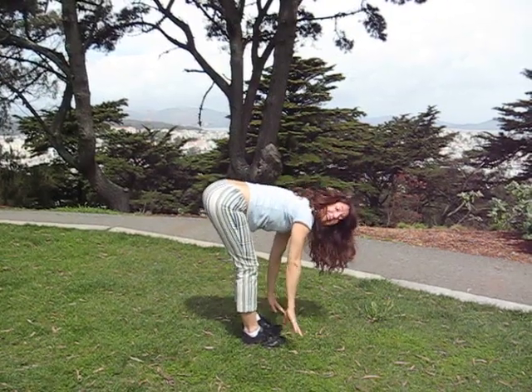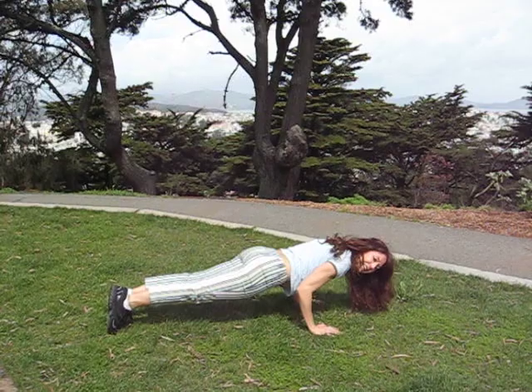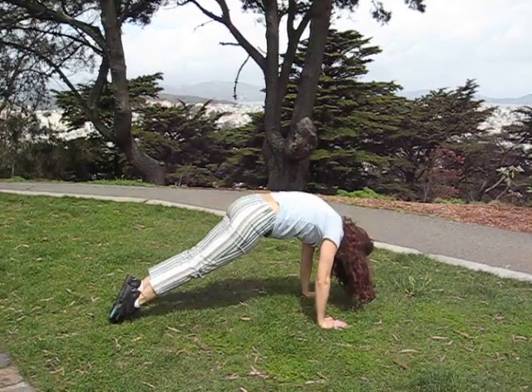So as you progress, you can then jump right back into plank and chaturanga down. And drawing back.